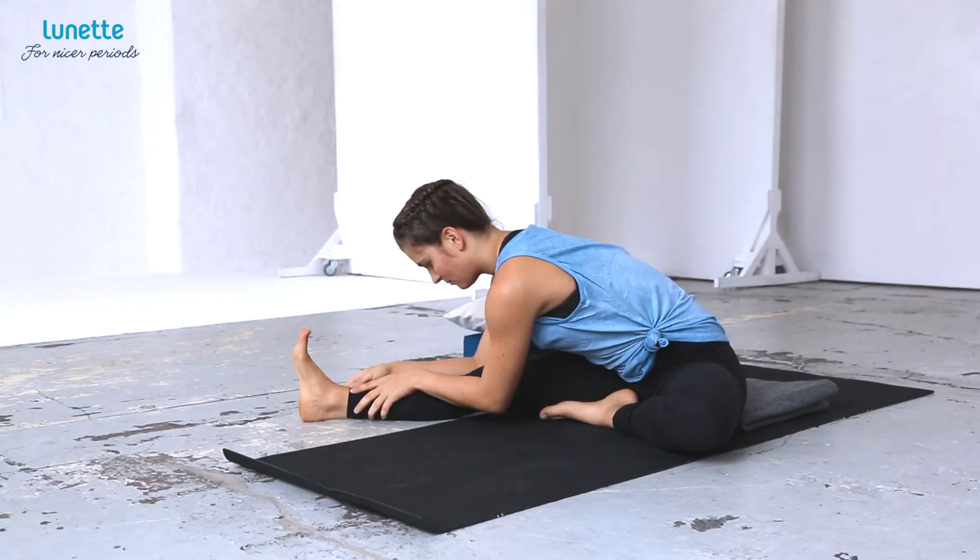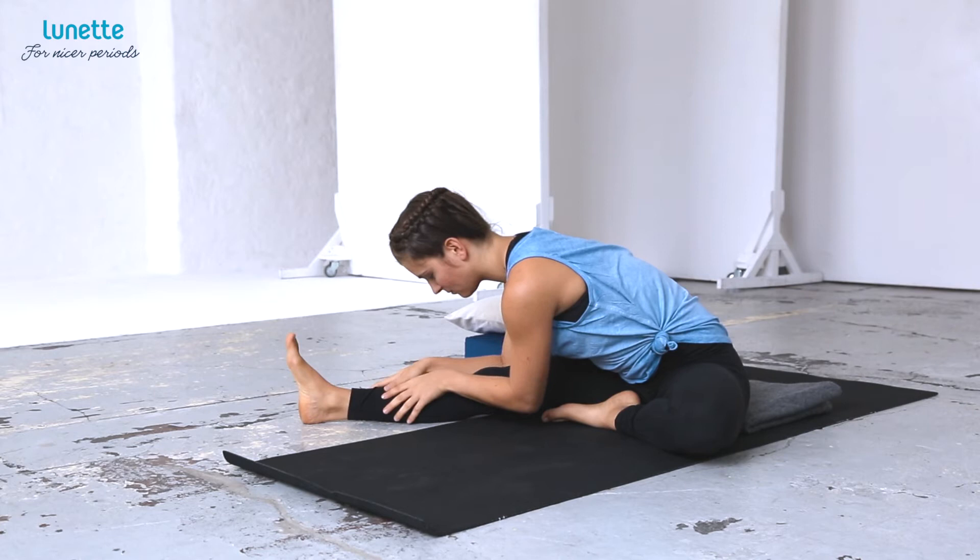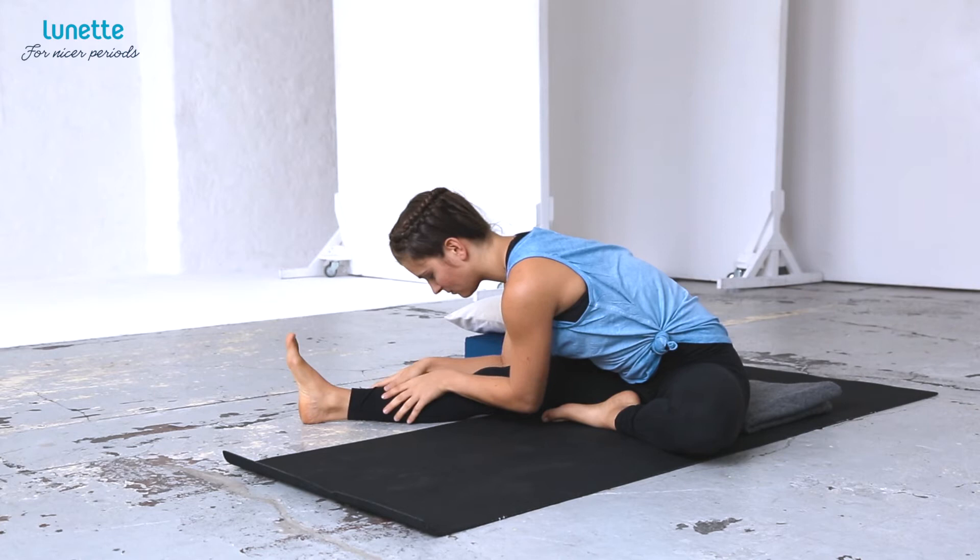It doesn't matter at all how deep you bend or how far you reach your arms. Either bring your hands on your right shin, or hold your foot, or simply let your arms rest to the sides.